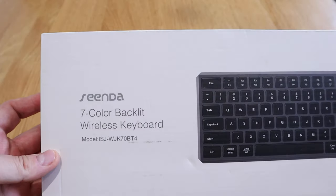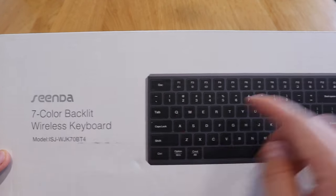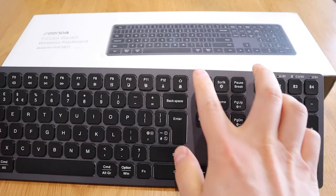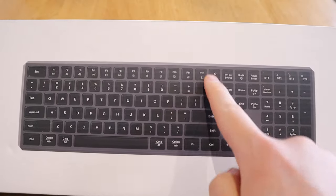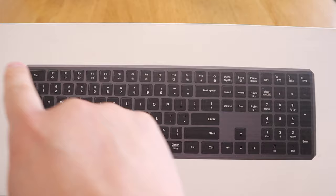This is the brand new ISJ model. I've actually reviewed the previous computer keyboard a while ago. I can immediately see one difference: the gap between the insert, home, page up, page down, delete, and end keys has actually been shortened, so I would expect it to be a smaller device.